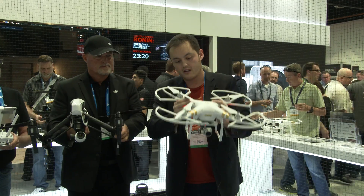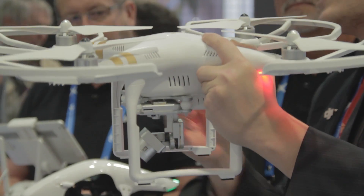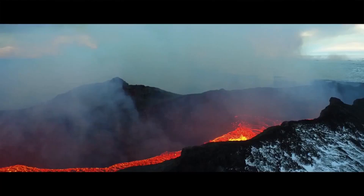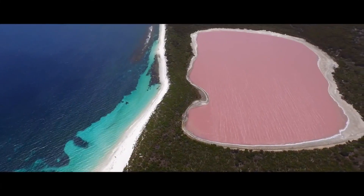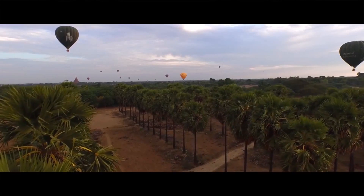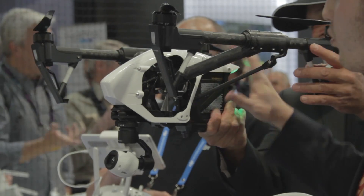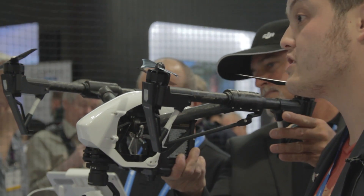I'll start with the Phantom 3. The Phantom 3 Professional has a stabilized 4K camera that you can tilt with finesse. So when you're flying over, let's say, a volcano or a pink lake, you can get those precision shots. You can achieve this level of aerial cinematography with this device.